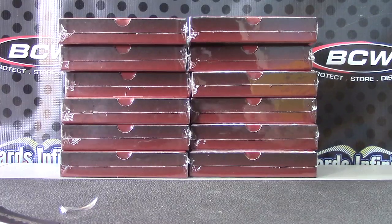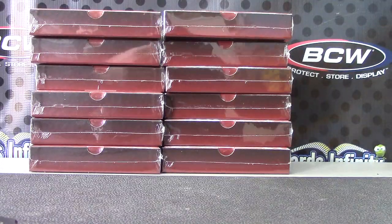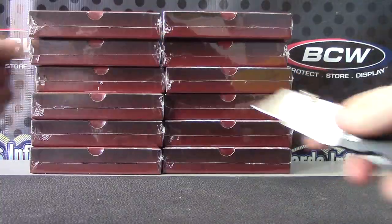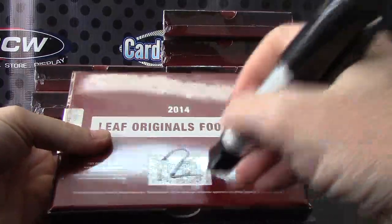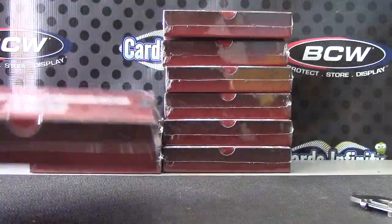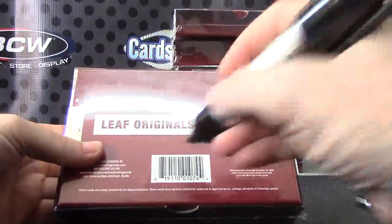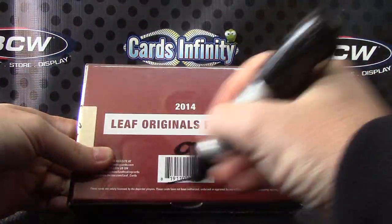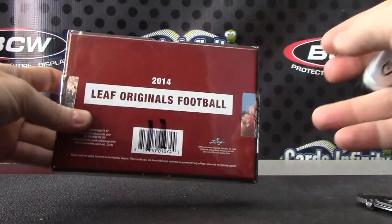We have one to six on the left, seven to twelve on the right. Here we go — box number nine. That will leave over box one, two, three, four, five, six, seven, eight — there's yours, number nine. Ten and eleven, okay.